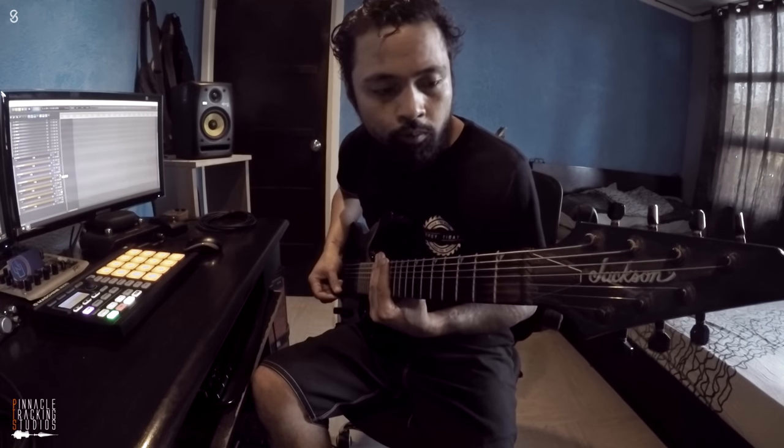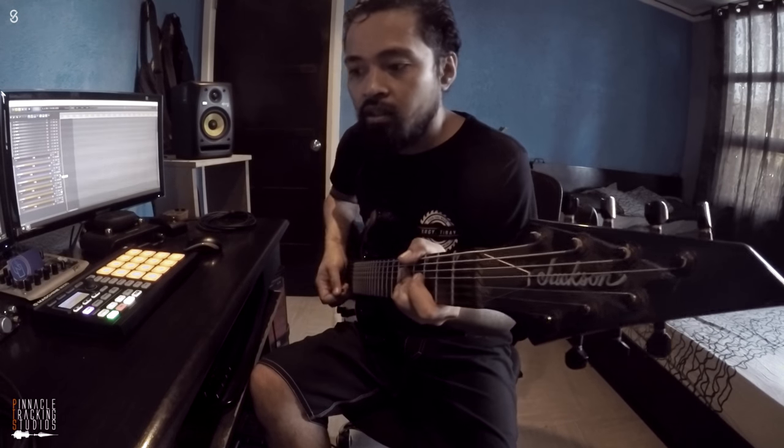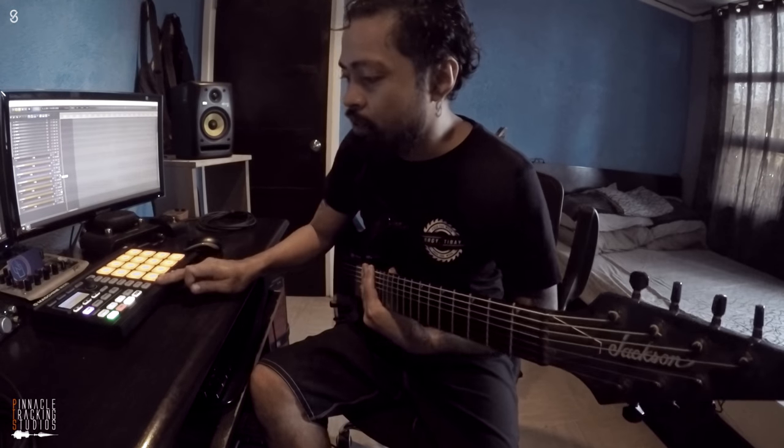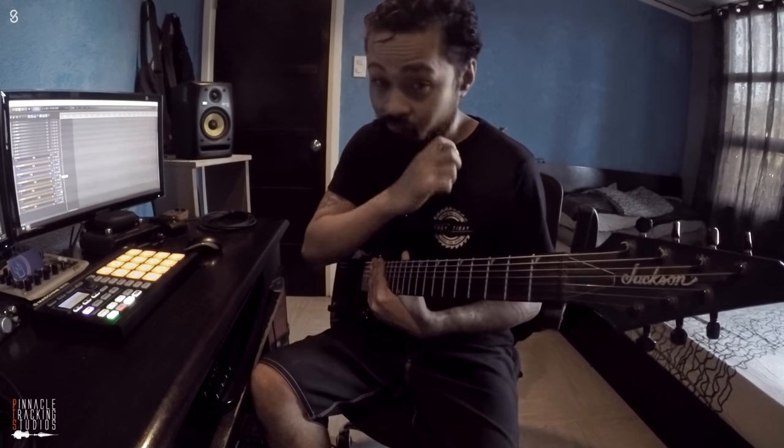What's up guys? Just working on a new riff right now. It's my Jackson 7-string, available at JB if you want one. I'm using my Machine Micro as a controller for transport on my DAW. Let's see what we have.